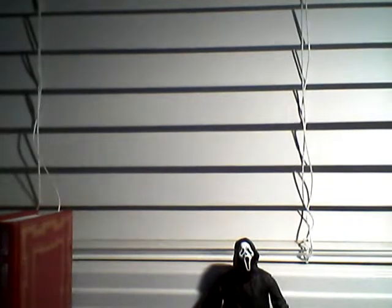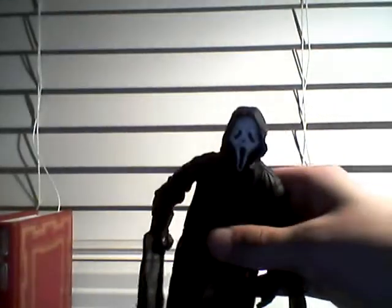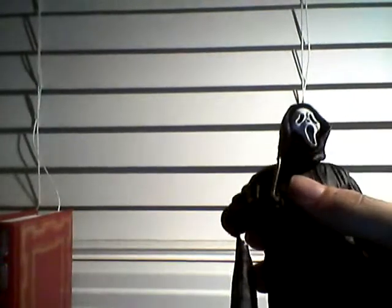Anyway, this was a toy review on NECA's Ghostface. This is Daniel Lloyd signing out. Have a great night. Goodbye. And also, don't forget to comment, rate, and subscribe to this video. I will see you next time. Goodbye!